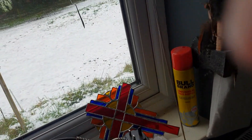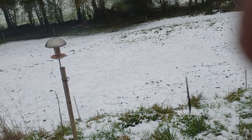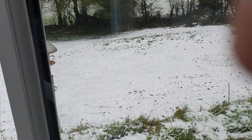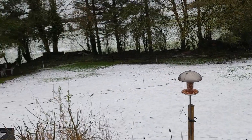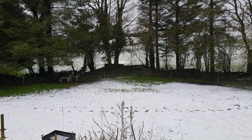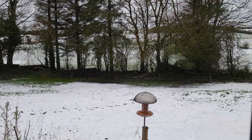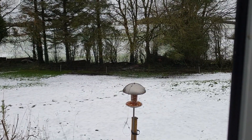Let me show you outside. We've had quite a bit of snow but it's melting now. There are some nuts in the feeder out there — nice to see the snow but also nice to see it go away.